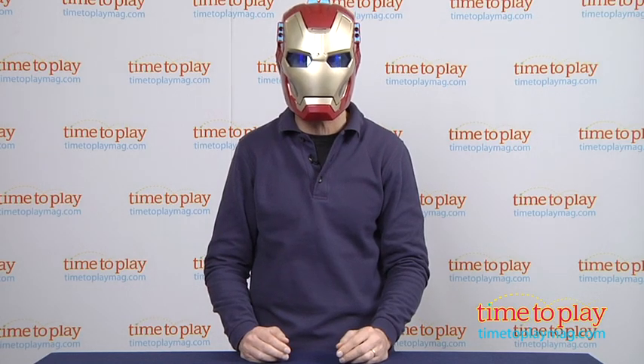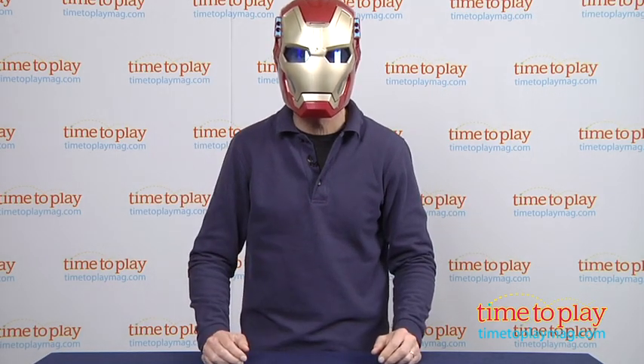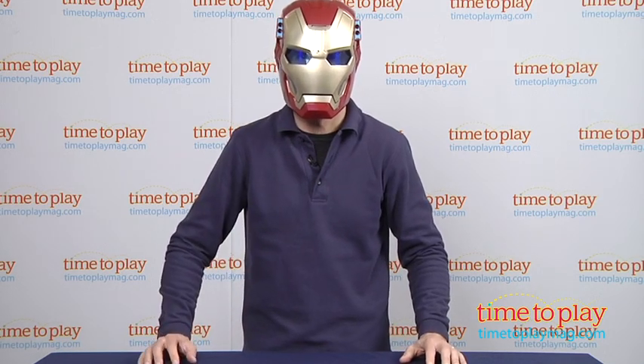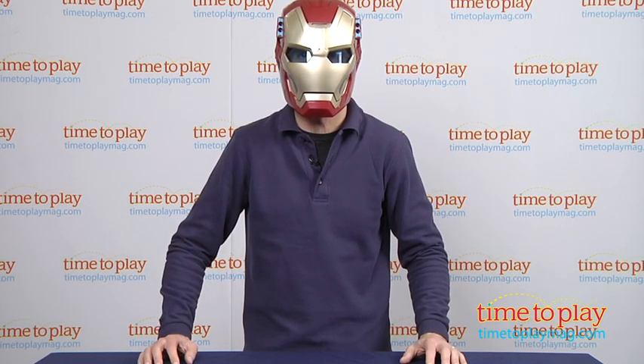Now this is for kids ages 5 and up. As you can see, it even fits some adult heads — from Hasbro Toys. If you're looking for the best Iron Man toys, you'll find the best reviews at TimetoPlayMag.com, your number one source of all things play.